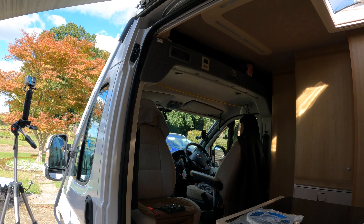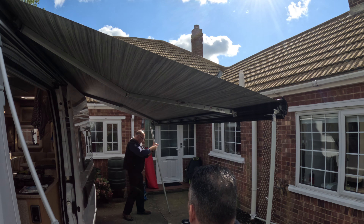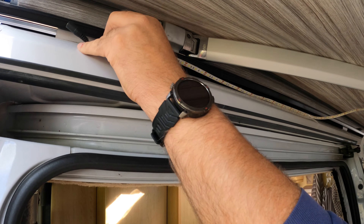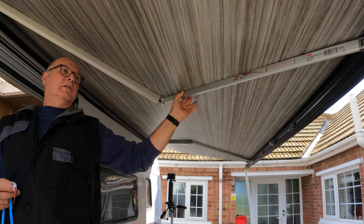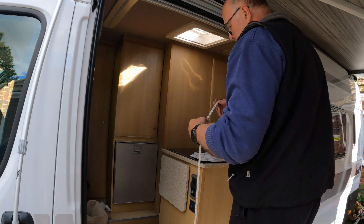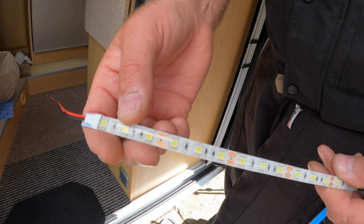That is our plan of action for today. Just to point out with these strips: you can cut them anywhere - they've got a scissors point. Make sure you cut clean through the middle because there's a positive and negative feed on each side of the track, so you should be able to pick up a live feed from any one of those.